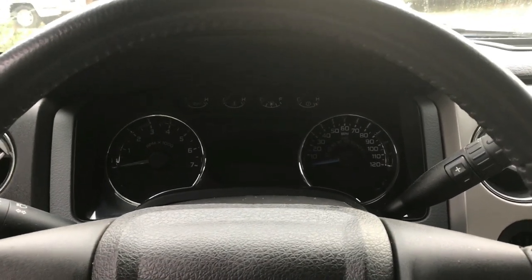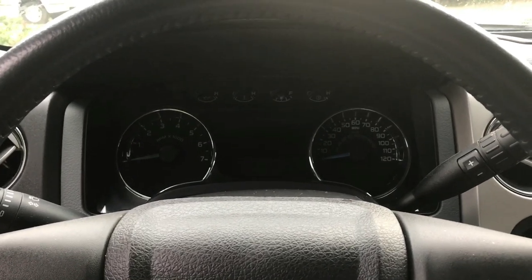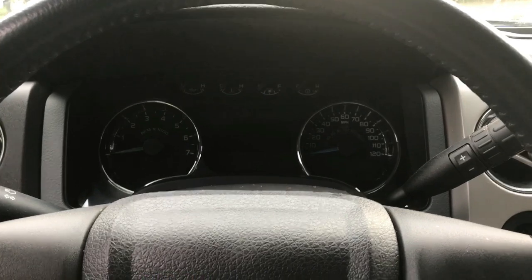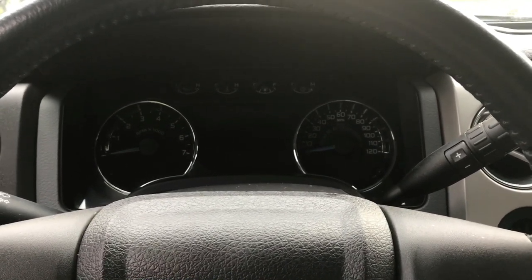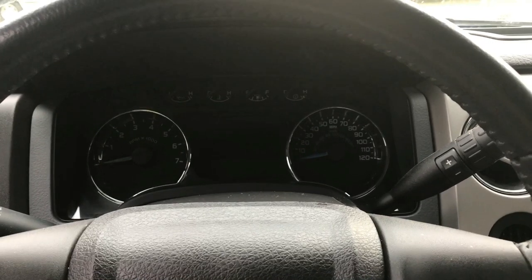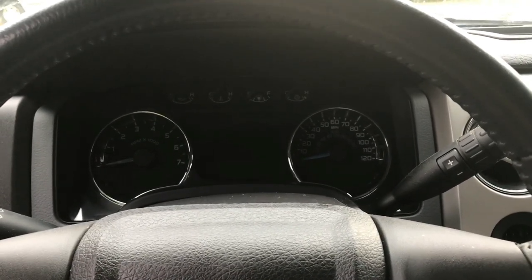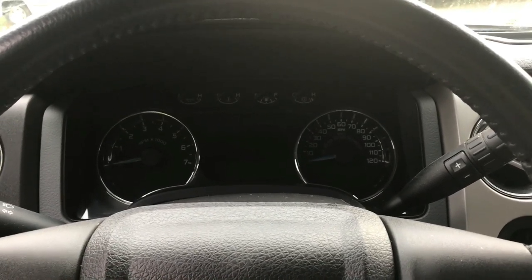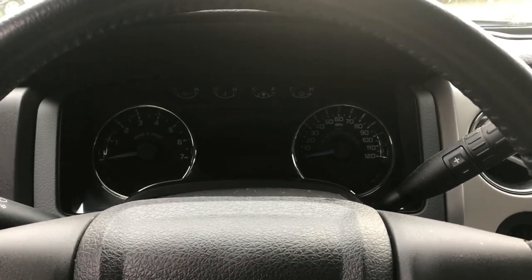Hey guys, today I'm going to show you how to disable the seatbelt minder in a 2014 Ford F-150. I'm pretty sure the same way to do this actually works in a lot of the newer Ford vehicles — I'm not for sure which ones, but I know it works in most of the F-150s. I don't really condone not wearing your seatbelt because it's against the law and it's a safety thing, so this is just an informational video, but I'm going to show you how to do it.